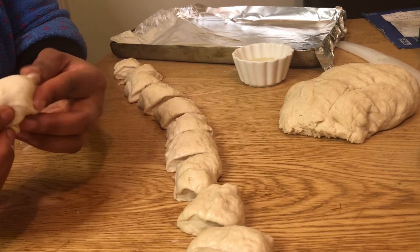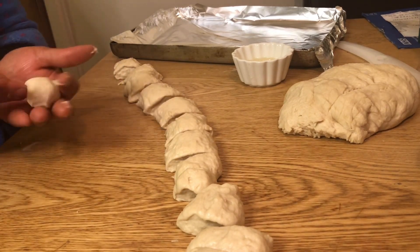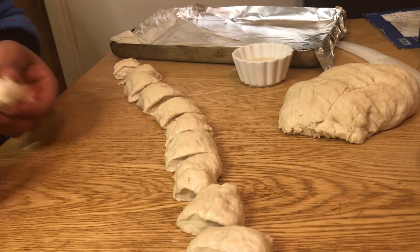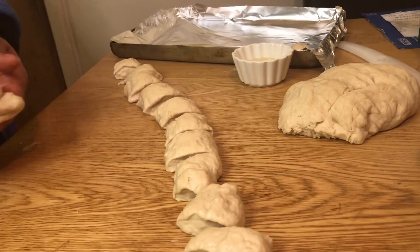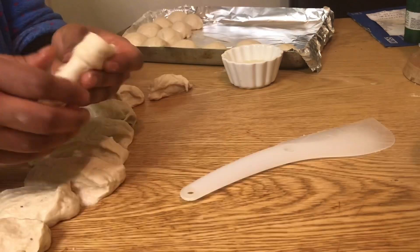You see? And if it's sticking to your hand, just use a small, small amount of flour. You see?